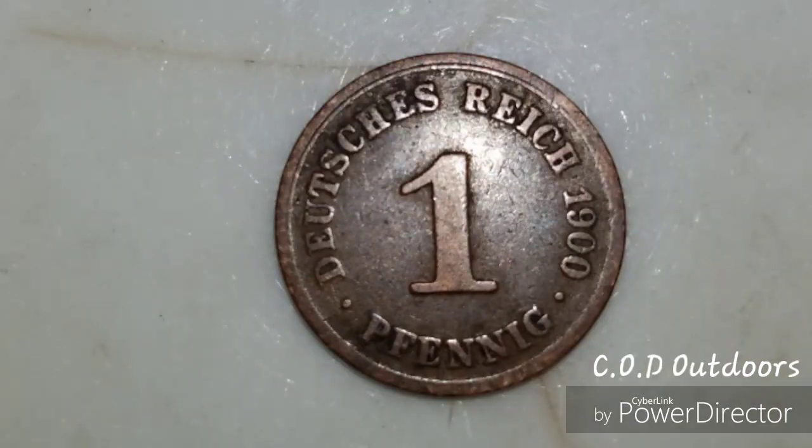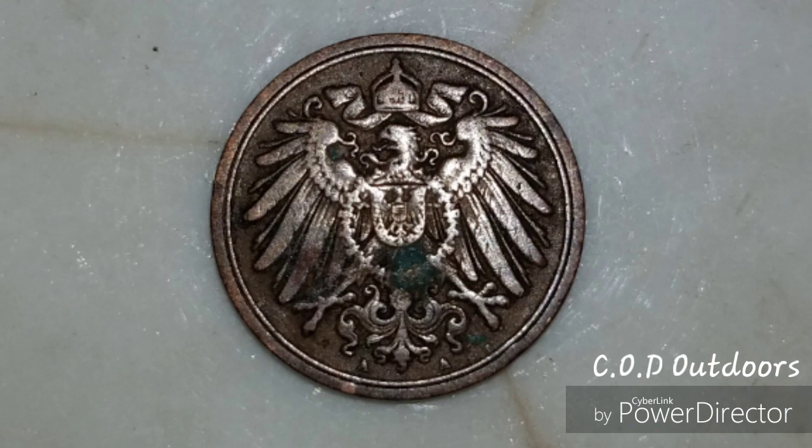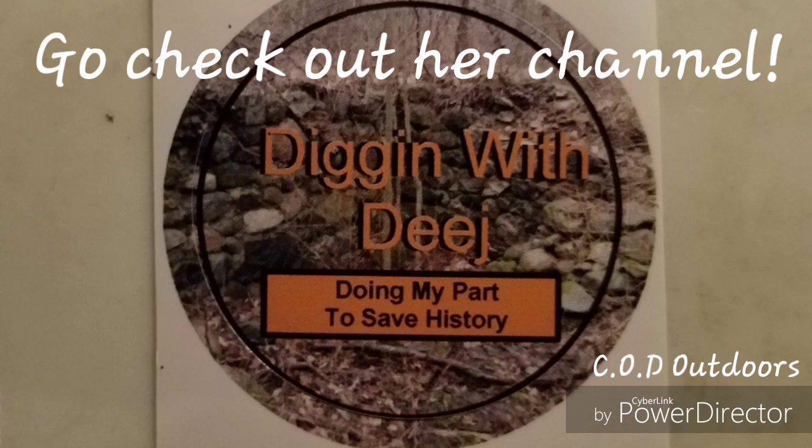Thanks for the support of our channel and thanks to all of you for watching. We'd like to wish you a Merry Christmas and a Happy New Year. Remember that Jesus Christ is the reason we celebrate this holiday — he came and gave his life for us so that we might have hope. The only hope we have is in Christ. The detail on this coin is amazing — it's a Duchess Rock coin with a German Eagle on the back. Go check out Digging with Deej and give her some support on her channel.